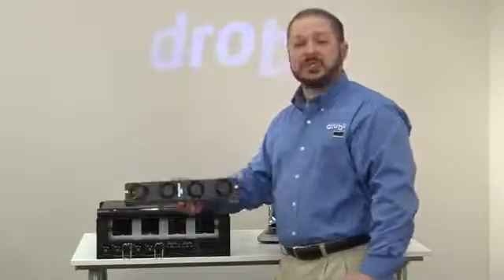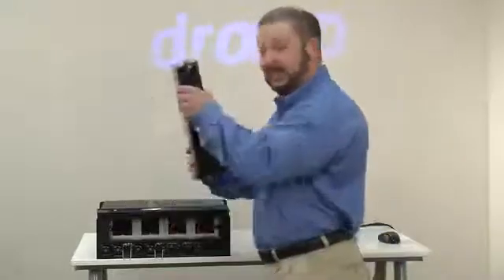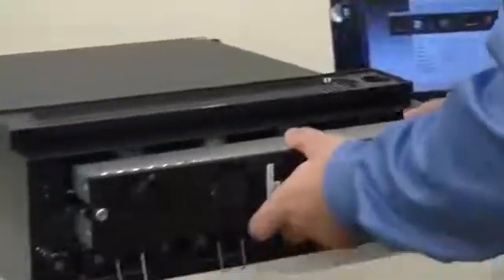It's a service replacement you can do while the system is online. Get the new fan module, pop that in while the system is running, and you're back 100% in business.